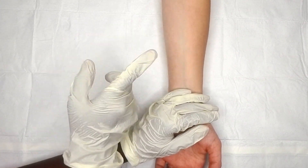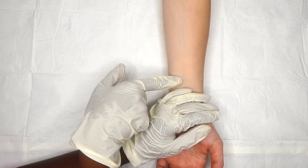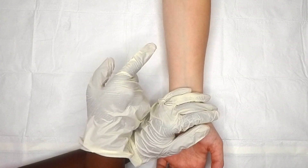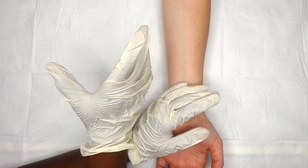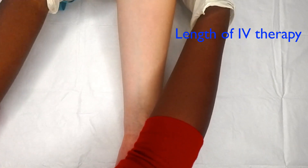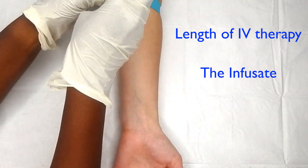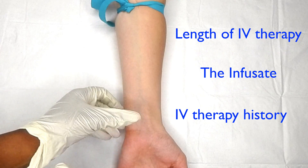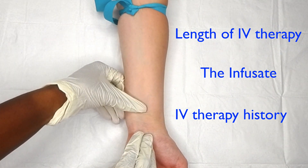Today we're going to go over an IV insertion in the median antebrachial vein. When I'm asked to place an IV, my goal isn't simply to just put the IV in the first most obvious spot. I'm thinking about several things: one, how long will they need this IV; two, what the patient will be receiving through that IV; and three, the overall health and IV history of the patient.